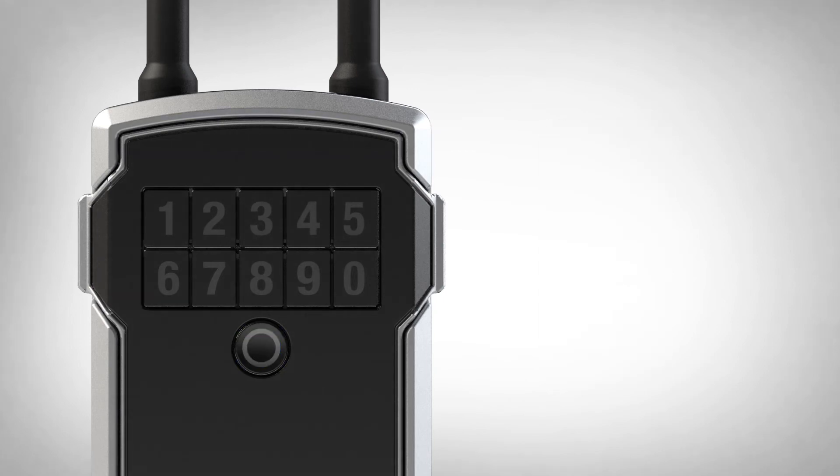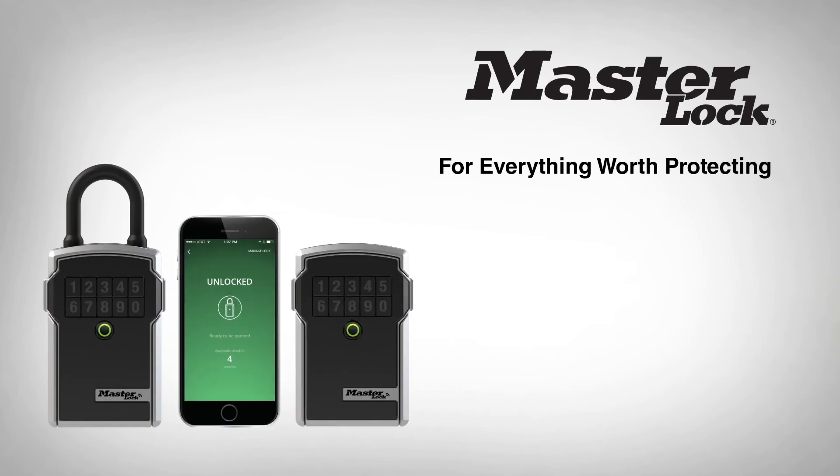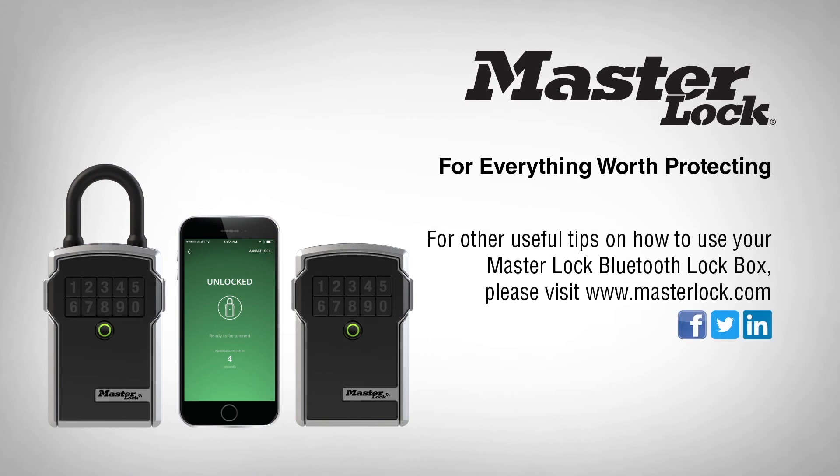You now have successfully registered and added your lockbox to your MasterLock Vault eLocks app. For other useful tips on how to use your MasterLock Bluetooth lockbox, please visit MasterLock.com.